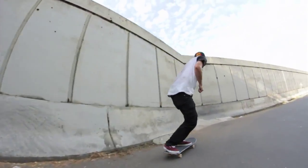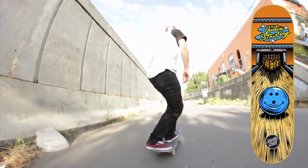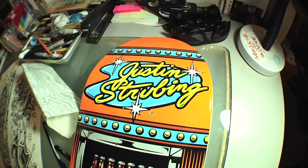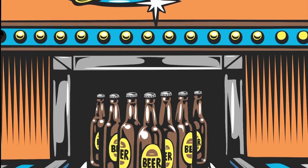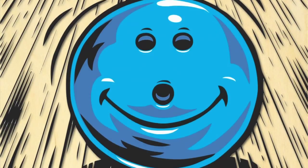If you like beer and bowling, you're gonna love this board — it's like the Big Lebowski encapsulated on a skateboard. Justin Struving's new board, Bowling for Beer, is killer. It's got a lot of bright colors, a big smiling bowling ball charging towards twelve beers, ready to smash it to pieces and have a good time.